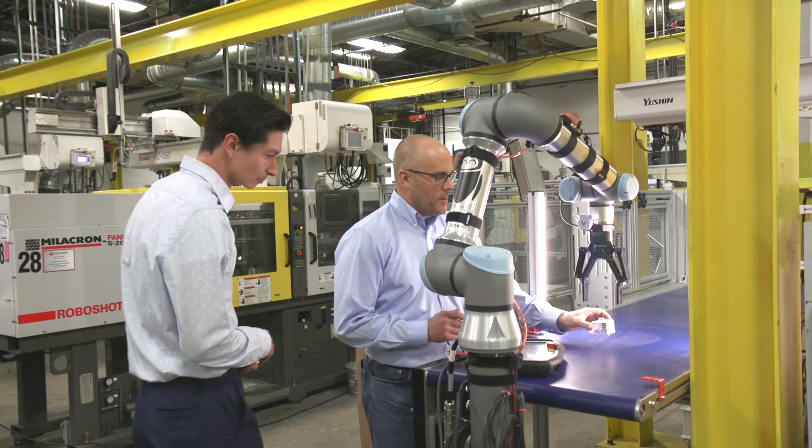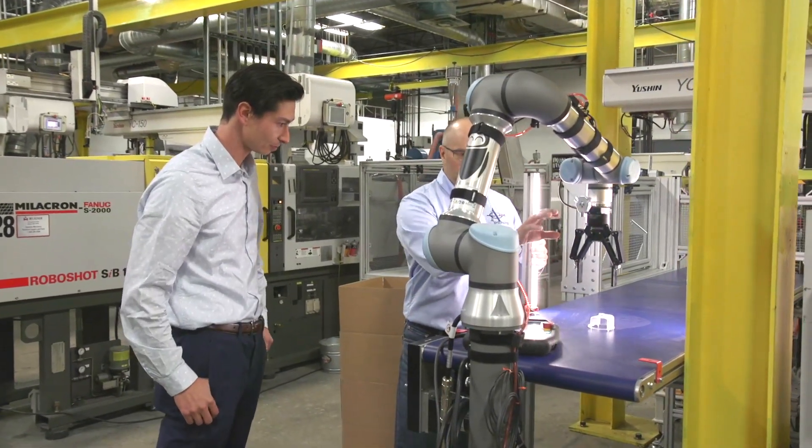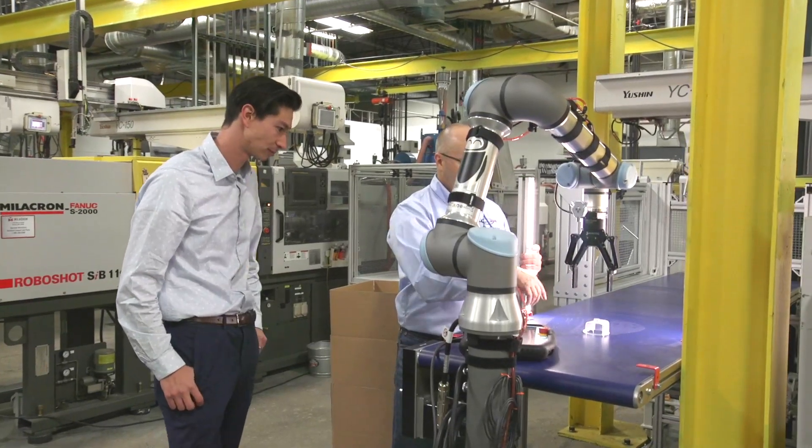Prior to working with Universal Robots, I had basic understanding of logic flow and programming, but very little direct experience with robot programming. Our first deployment, once it worked, it was a beautiful thing.